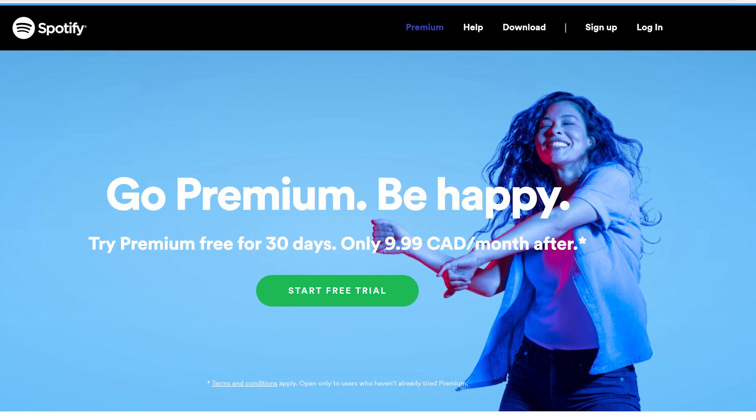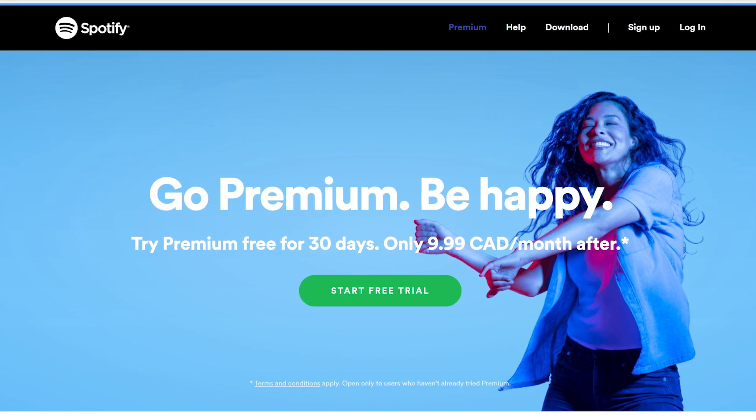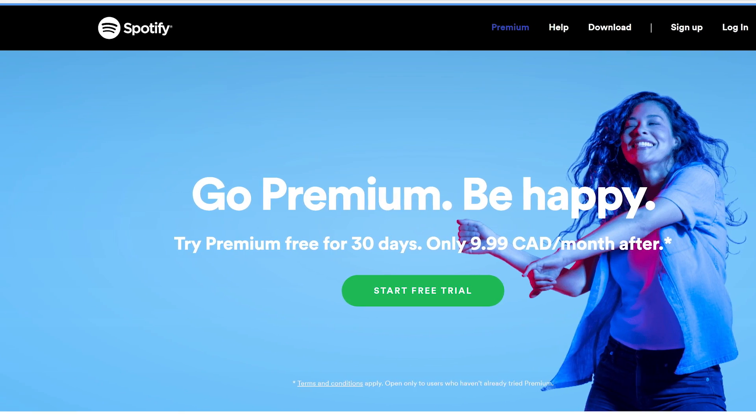The most popular third-party app is Spotify, so you need a Spotify account — or you can just create one when you're hooking it up. Once connected, it's able to do everything that Spotify can do, and the best part is you can control it all with your voice.